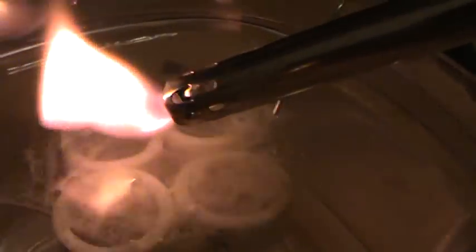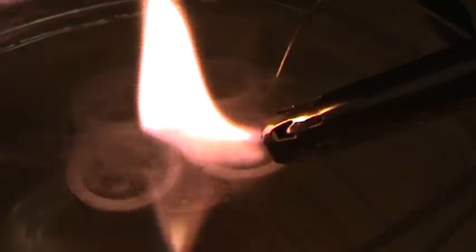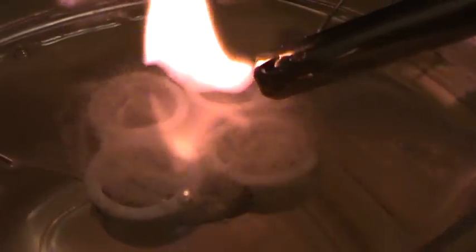Watch the fire just dance in the water — going across, just dancing in the water. I'll put the tip in — I'm running out of butane. Look at the fire, it just goes right in the water.